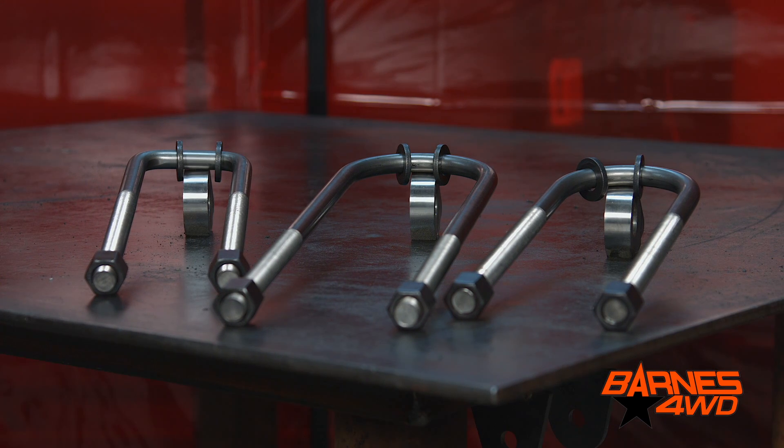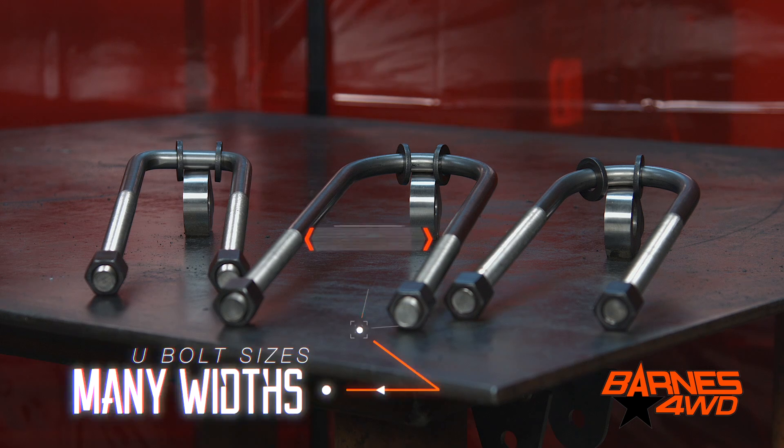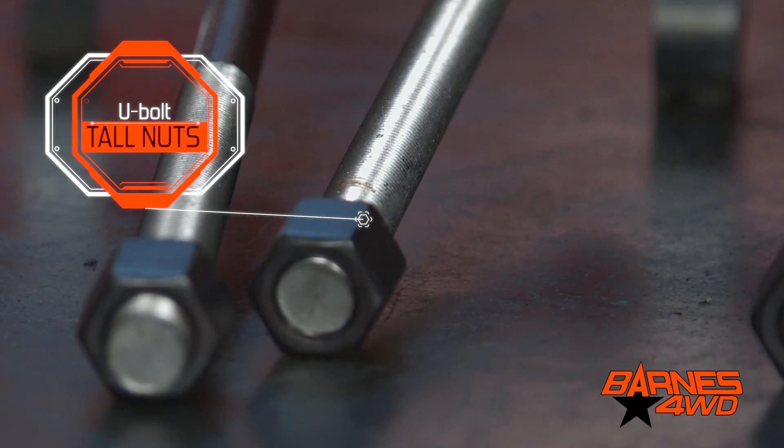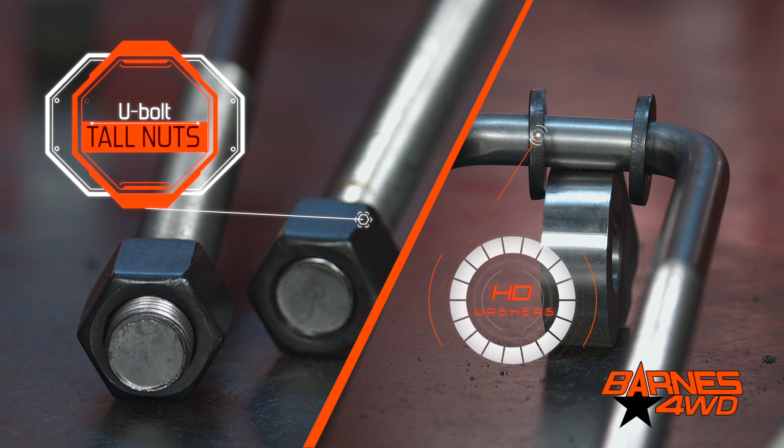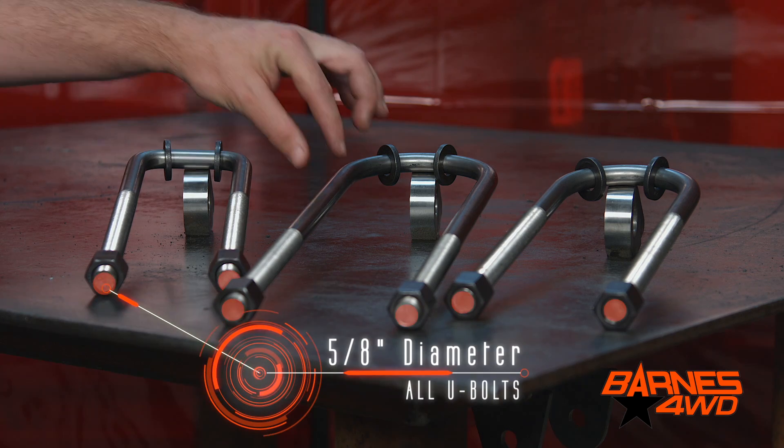The U-bolts are what's going to hold together your leaf spring suspension. We offer them in different widths to accommodate various axle tube diameters. All of our U-bolts include tall nuts and heavy washers, and all of our U-bolts are 5/8 inch diameter.